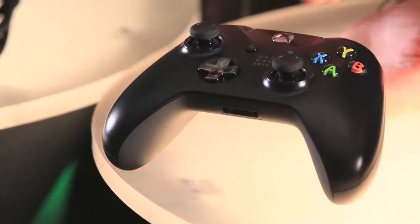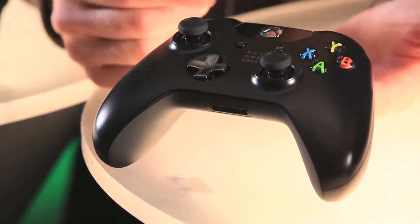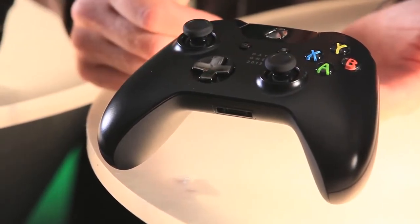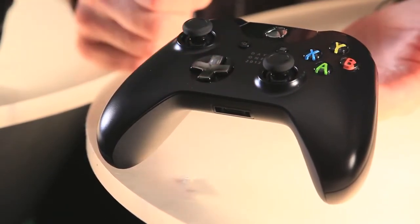Next we have the Xbox One controller with over 40 improvements. We have a newly designed D-pad and impulse triggers on the back, which are going to change the way you game. And this is the special Day One edition, which has a little logo and a chrome D-pad. Hot!